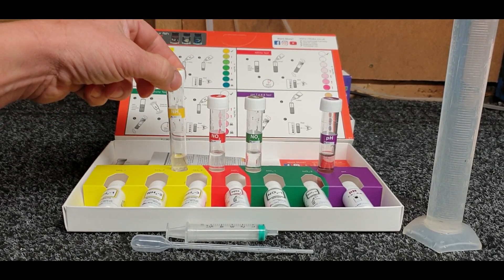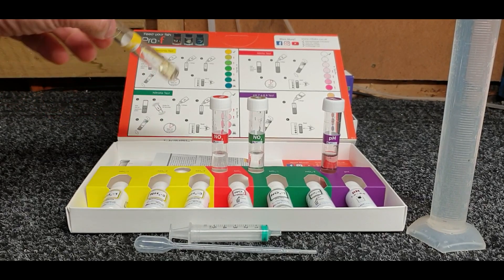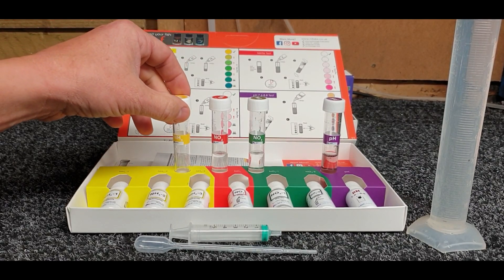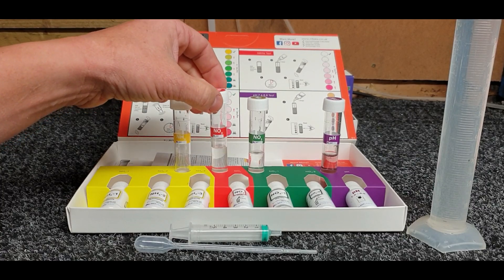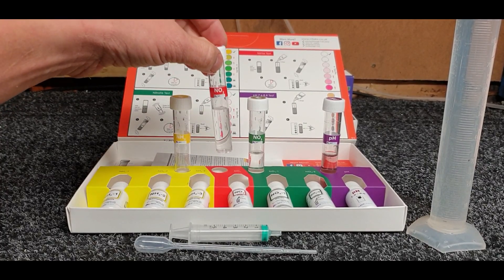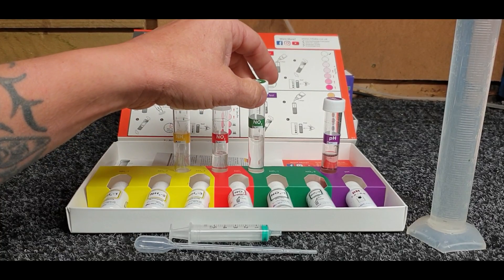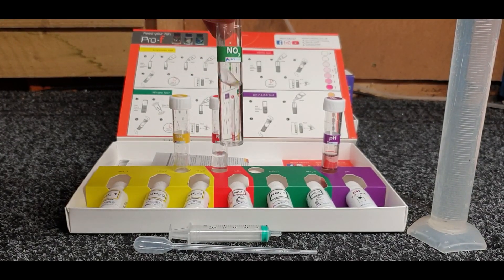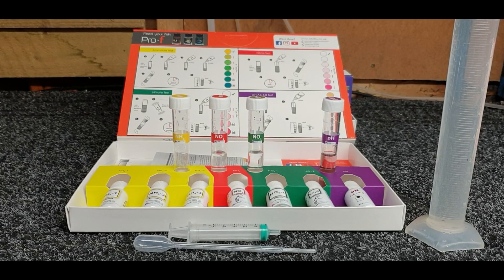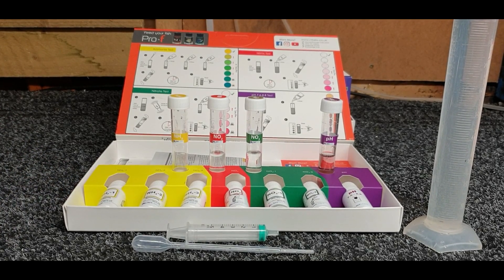It has been five minutes and now we can look at the results. On the ammonia, against the white background, we've got a nice yellow color corresponding with the chart tick - that means we've got zero ammonia in that system, none whatsoever. The nitrite looks pretty clear - nothing in there whatsoever. The nitrate is very clear as well, and the pH as I said is 8.2. All good signs.